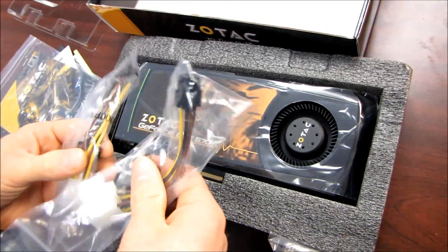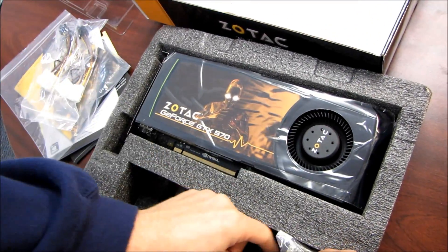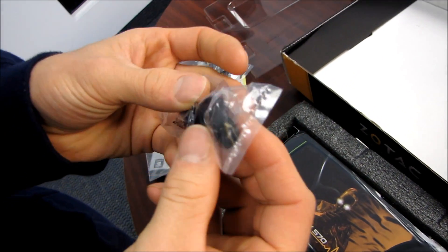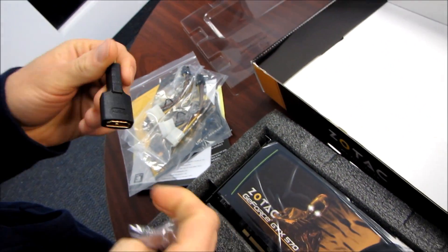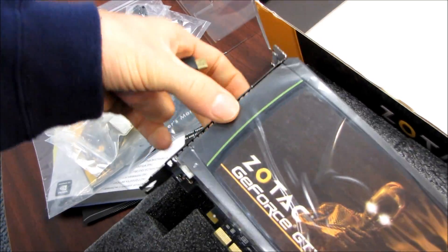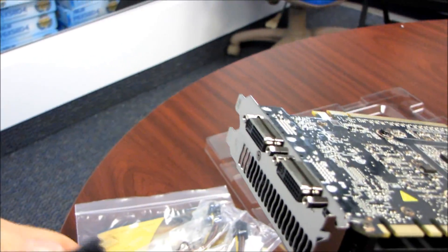Here we have accessories: two Molex to six-pin PCI-E adapters, and one mini HDMI to HDMI adapter — but it's at a 90-degree angle. Let's have a look at that. I wonder why they've done that; I have to figure out why they've opted to include one shaped like this.